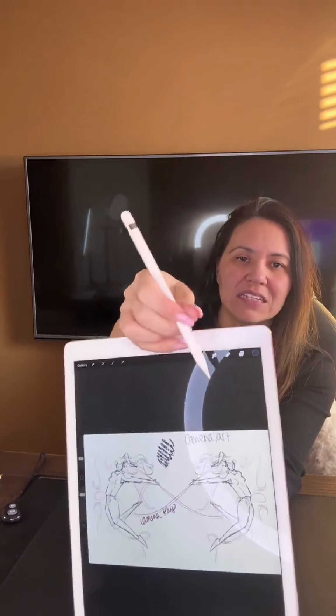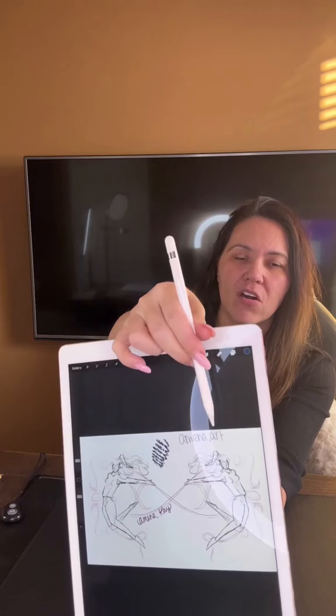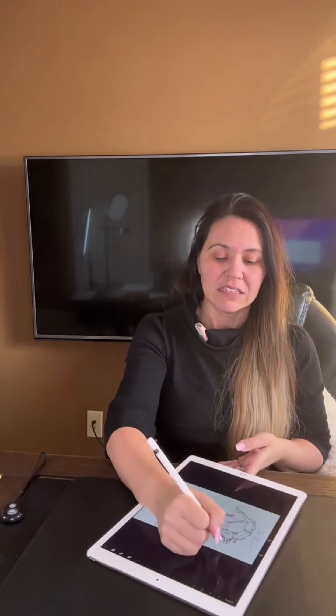You can see here you just go ahead and glide it across the screen and it draws right on there. This is Procreate I'm using — it has a whole bunch of different brushes and you can make your own custom brushes as well. You can see a lot of my pictures and images on my Instagram or you can follow me on TikTok. On Instagram I'm under Amina Art Collection; on TikTok it's Amina dot Art.